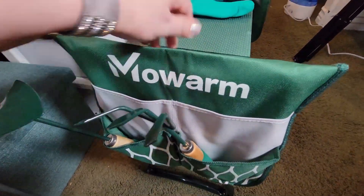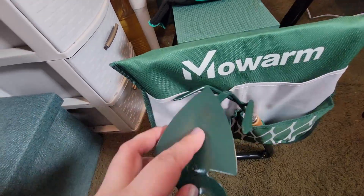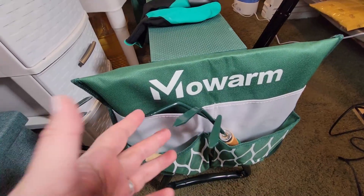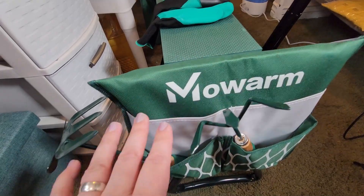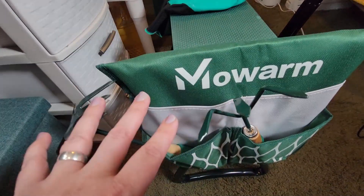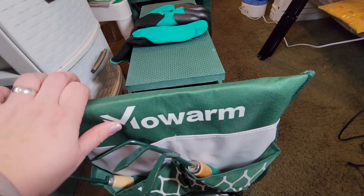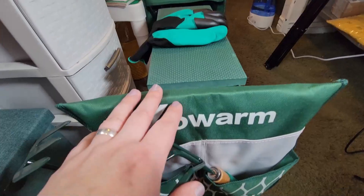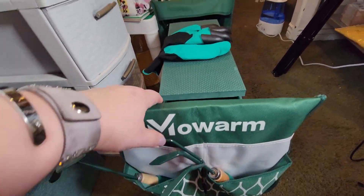I am absolutely impressed with the quality of the structure, design, and materials used. This does not feel cheap by any means. The tools are probably the least impressive part - they're not dollar store tools, but low-end Walmart kinds of tools. They'll do the job. I wasn't getting this set for the tools - I wanted the bench that also works as a kneeler with side pockets. The Wolverine gloves and tools were just a bonus. Let's get this outside into the beautiful warm spring sunshine.